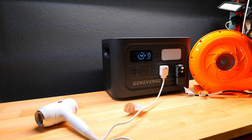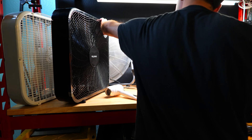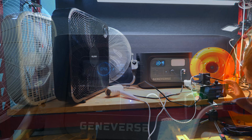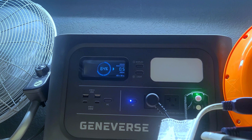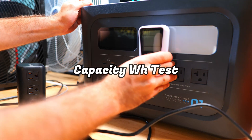I found the max sweet spot we could consistently run at by plugging in a variety of box fans, blower fans, and a small hair dryer — it was right around 1,240 watts, slightly higher than the stated 1,200 watts. Running closer to 1,260–1,280 watts caused it to shut off after a few minutes.